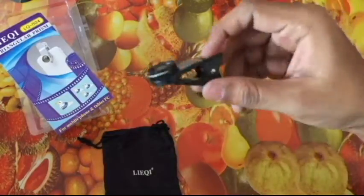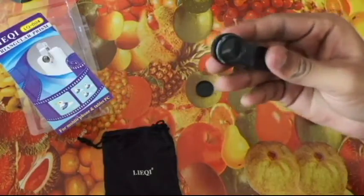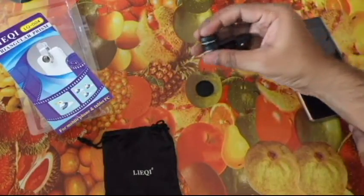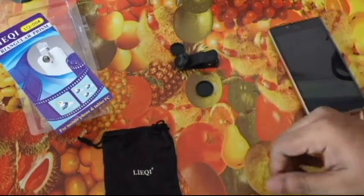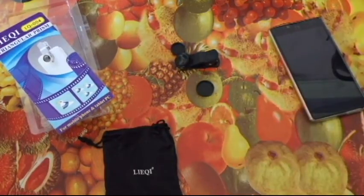If you've seen my previous videos, I have a bunch of maybe five or six different kinds of such lenses in my collection, so this would add to it. There are also a few more lenses I purchased but they haven't arrived — I may have to take a refund and buy them again through some other sellers. Anyway, that's it for this video — I hope you enjoyed it. Thank you very much for watching and have a nice day.